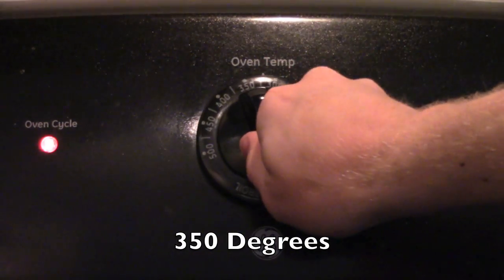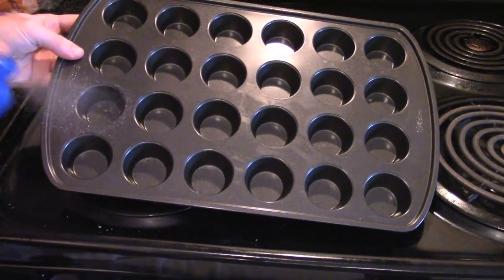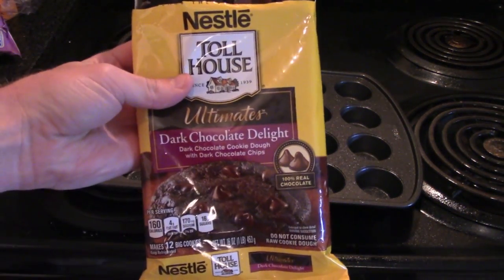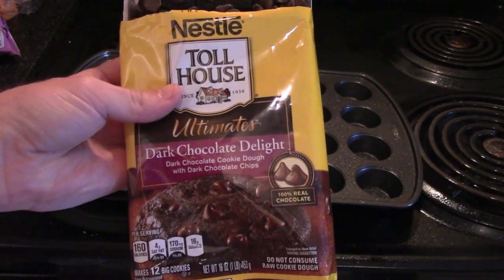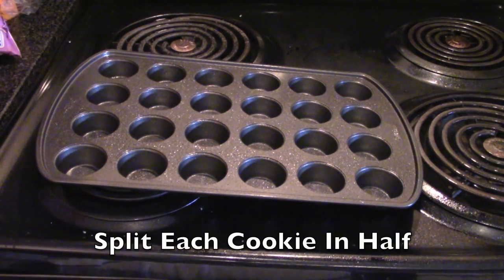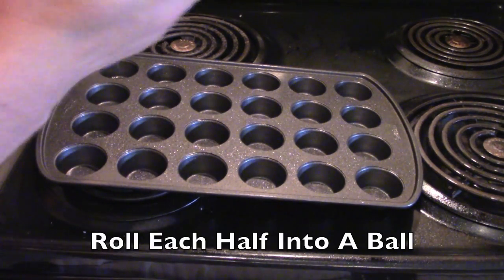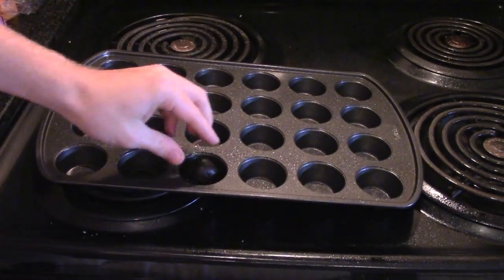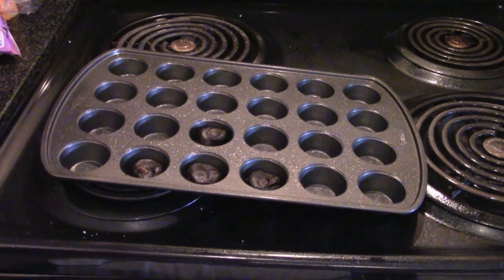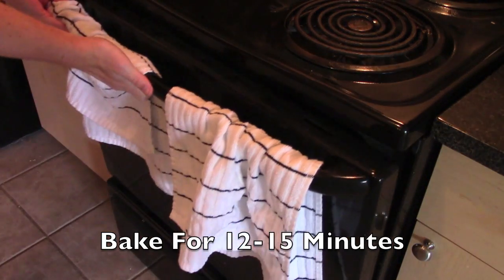Preheat your oven to 350 degrees. Take a mini muffin pan that has 24 spots for mini muffins and lightly grease it. Now you need to take whatever your favorite cookie dough is — pre-made cookie dough — and for this recipe it's better to go with a dark one. Break off a chunk of it, split that chunk in half, roll it, and push it down in the center. Continue this process until all 24 are filled. Now put these cookies into your oven for 12 to 15 minutes, or until thoroughly cooked.